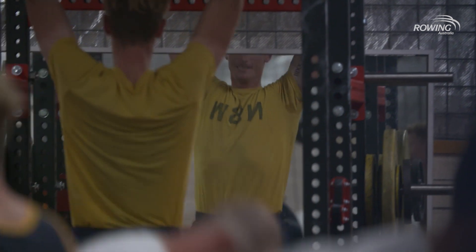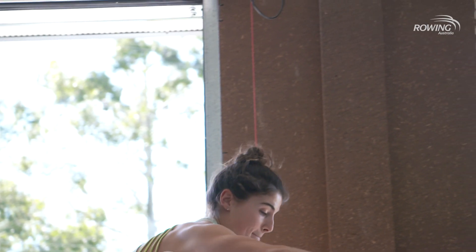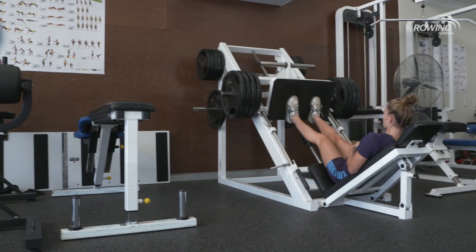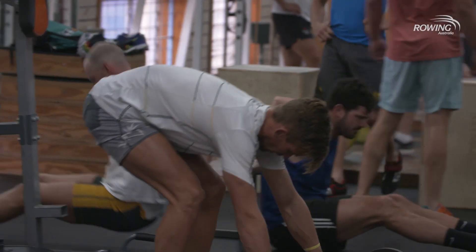I think it's really important for rowers to have a balanced strength and conditioning program. That would include some explosive movements — whether that be jumps, med ball throws, or Olympic lifts — some lower body strengthening with double legs such as squats, deadlifts, or leg press, single leg exercises like lunges and step-ups for hip development, and then pushing and pulling movements of the upper body.